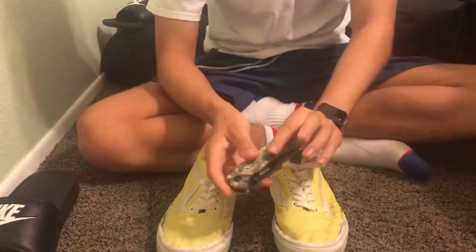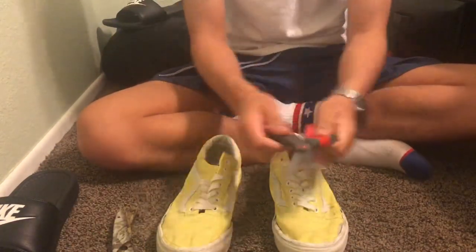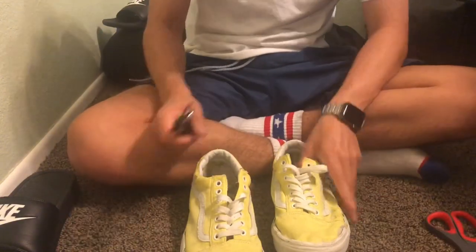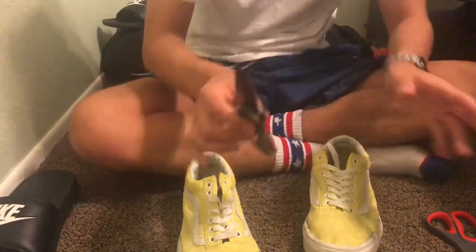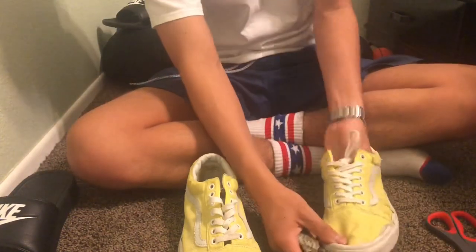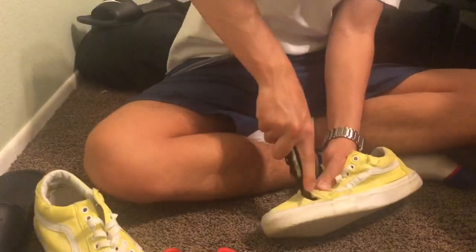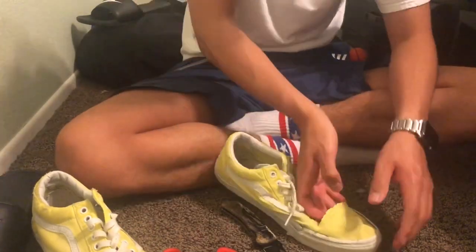I have a pocket knife to cut this and some scissors. Make sure you have a guardian around if you're not over 18 — I don't really trust myself actually. I got a hole — pretty cool.